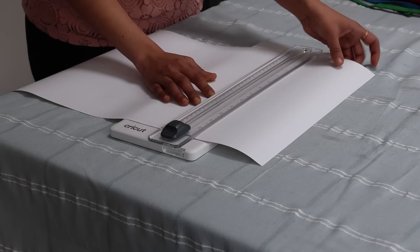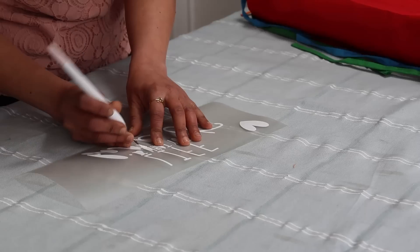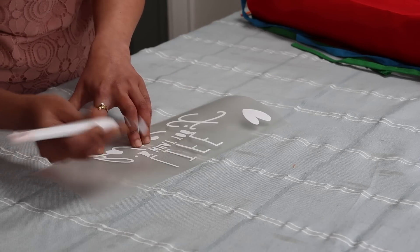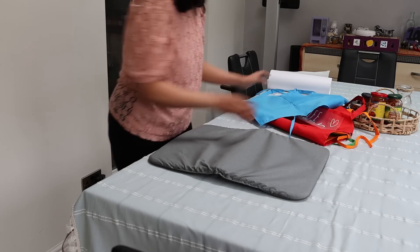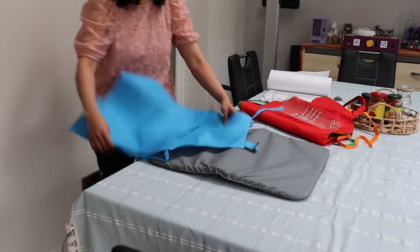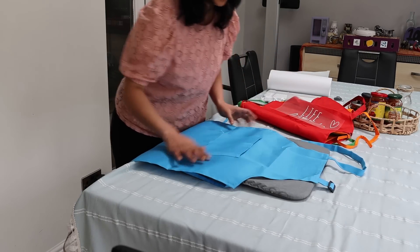Anyone can just choose an idea and pick from what is available — the Cricut app has a huge number of templates for any occasion. With the help of the tools provided, it's very easy to remove the excess, then place the apron on the Cricut Easy Press mat.